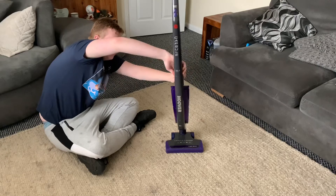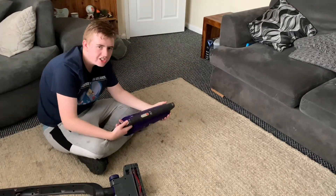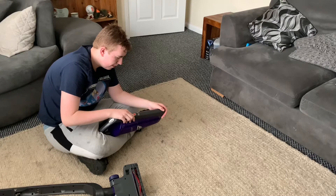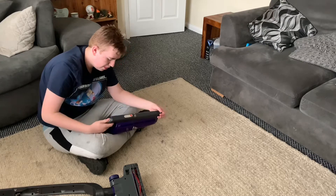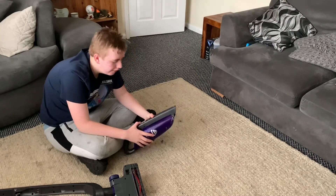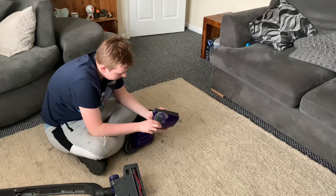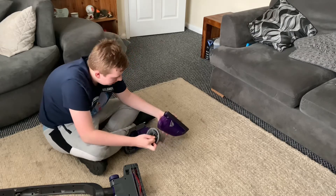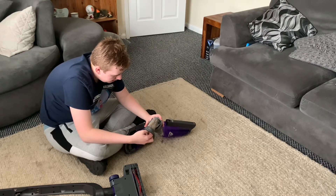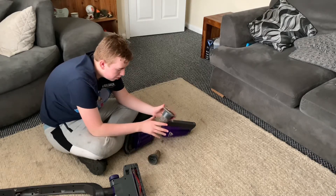I'm going to try suction on this from the handheld. Let's see how strong the suction is. There is okay suction but it's not a strong flow, so I'm going to have a look at the filters and see if the filters have got anything to do with it. Let's pull this out. Yeah, cyclone. The filter needs vacuuming and the shroud needs vacuuming as well.